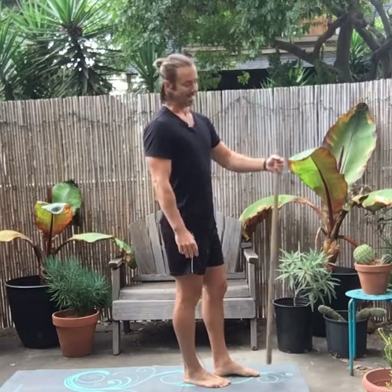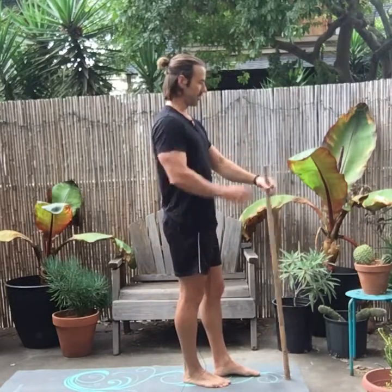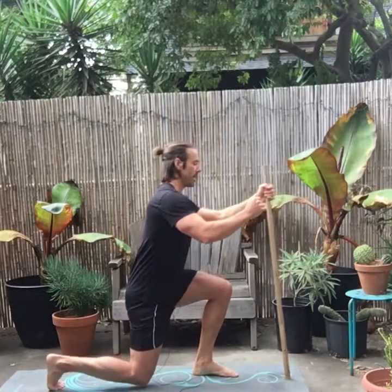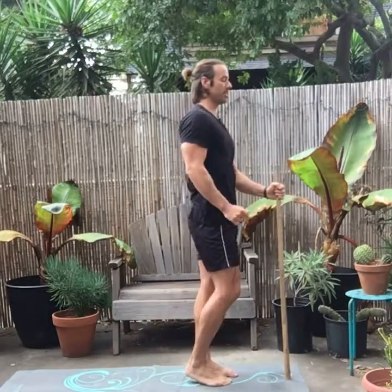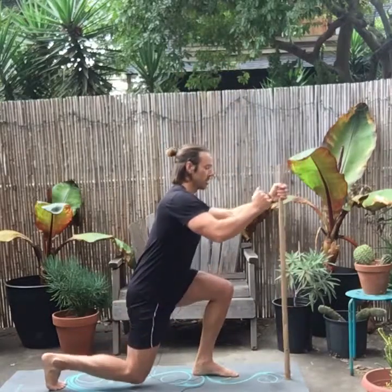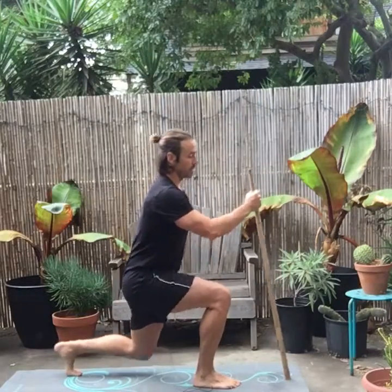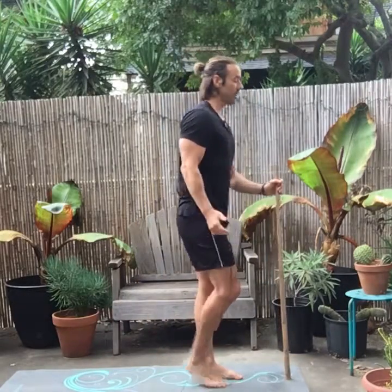If you can't even do that, grab your trusty dowel, or broom, or whatever it is. You can even hold on to something to balance. You're just stepping back and really testing that range of motion. If your balance is terrible or you can't do this without support, that's fine. Or if you've had knee issues.